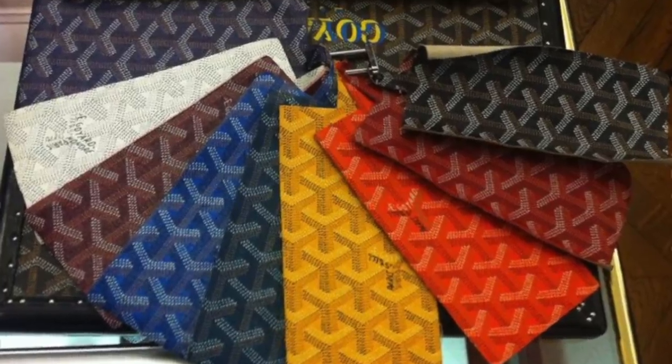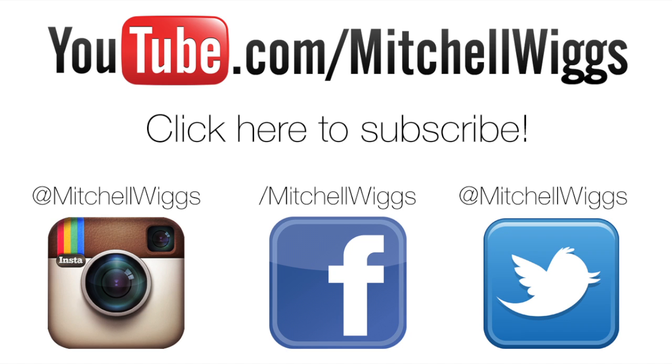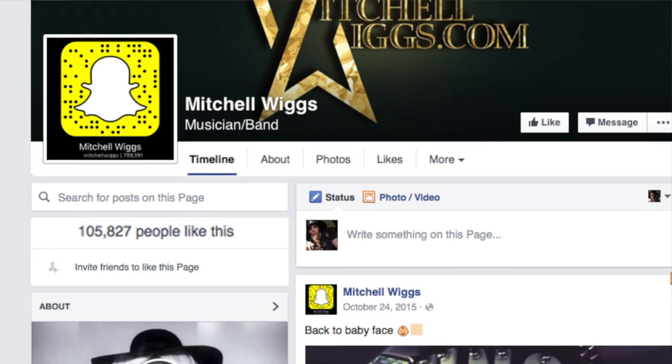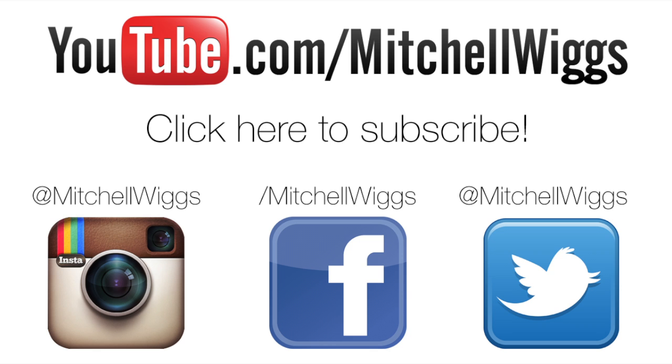Let me know in the comments section below what your favorite Goyard color is. Click here to subscribe for new unboxing videos every week. Make sure to say hi on Instagram, Twitter, and Snapchat at Mitchell Wigs, and head over to facebook.com/MitchellWigs to connect on my main page. Until my next unboxing, thanks for watching guys!